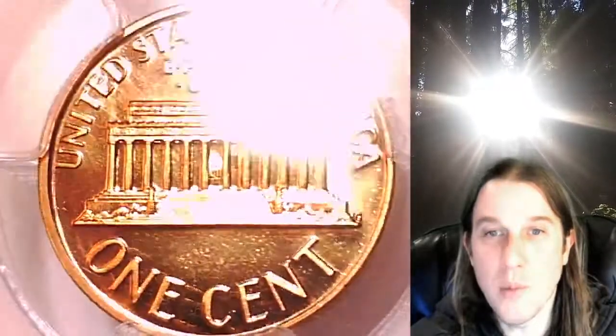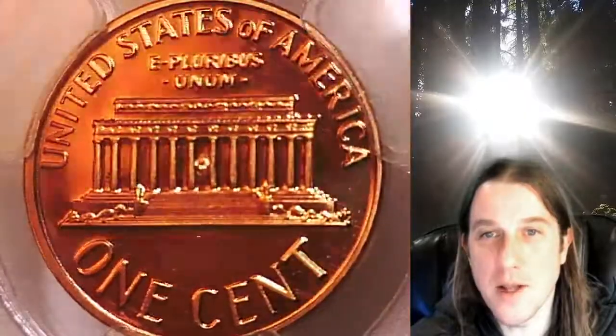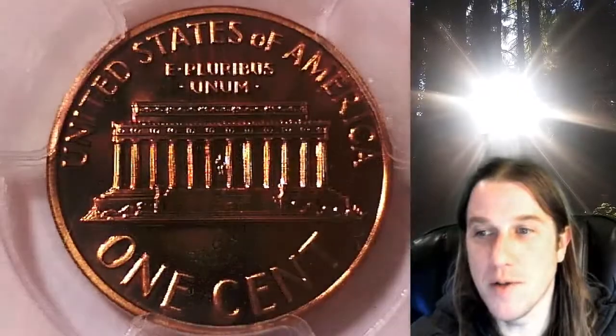We currently have more PCGS graded coins listed for sale on eBay than any other seller. Thanks everyone for watching. Have a beautiful week and I'll see you all in the future.